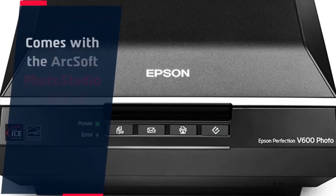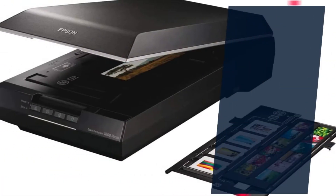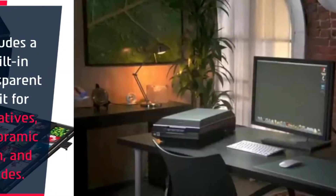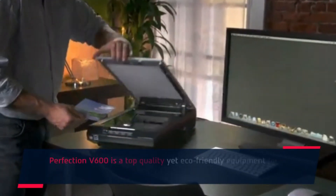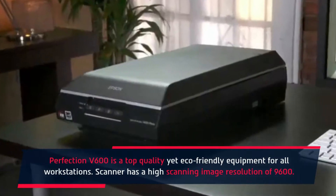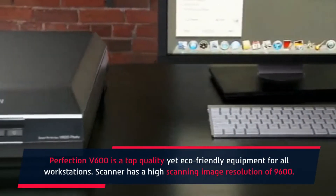It comes with the ArcSoft Photo Studio editing software for digital image post-processing. Includes a built-in transparent unit for negatives, panoramic film, and slides. The Perfection V600 is a top-quality yet eco-friendly equipment for all workstations, with a high scanning image resolution of 9600.